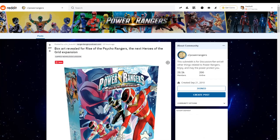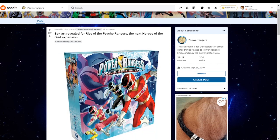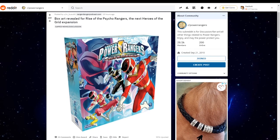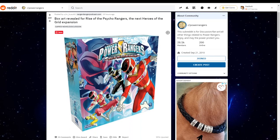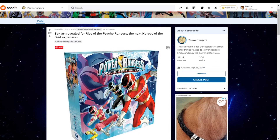The next thing I want to bring up — which I'm surprised you didn't — is more up your alley. There is a Power Rangers board game called Heroes of the Grid, which you own, and there are several expansions including Zeo. The newest one, which is not out yet but they've announced and released box art for, is called Rise of the Psycho Rangers. I found out about this because Patrick David, who plays the Red Psycho Ranger, was talking about it.